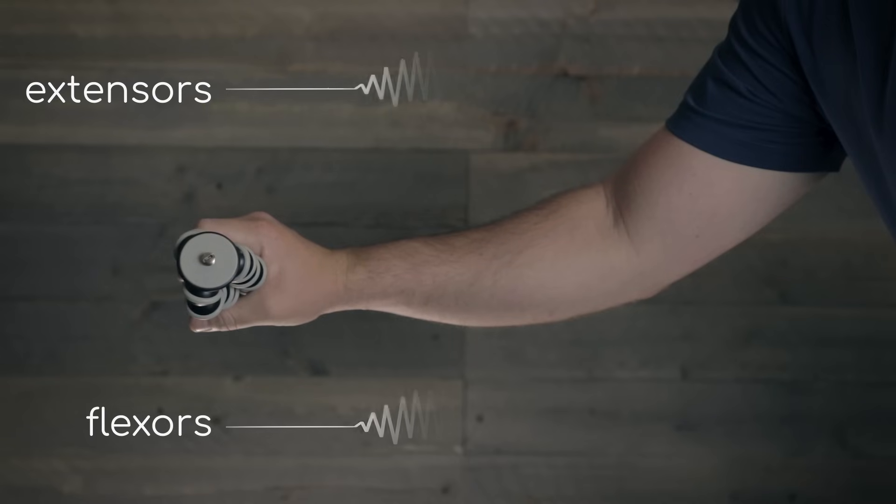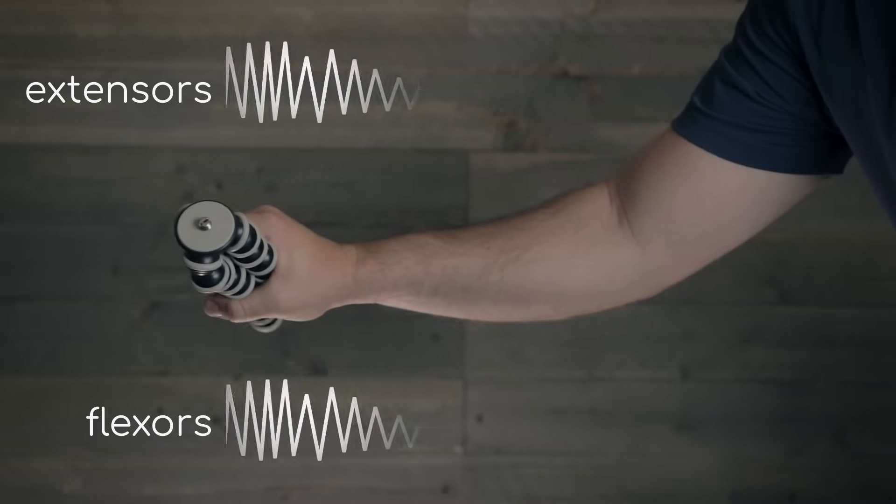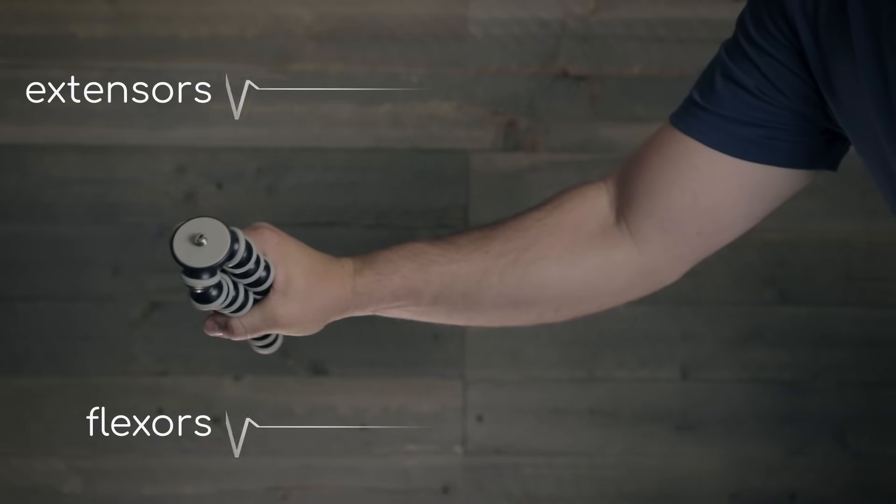This is going to come up later on, but the wrist extensors act synergistically with the wrist flexors. EMG recordings show that as the force from your wrist flexors increases, so does the force from extensors. That's what makes grip strength so unique — it's less brute force like a bicep curl, and more of a balancing act. Wrist and finger flexion is how you wrap your hand around a bar, but wrist extension is how you hold on tight.